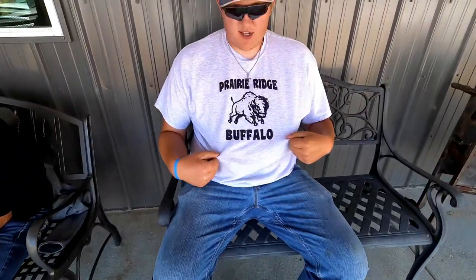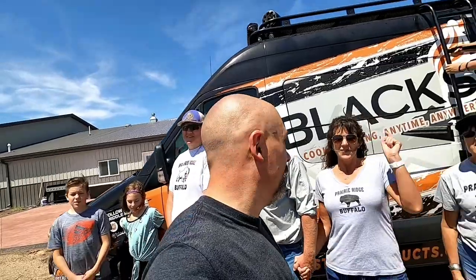All right, everybody, thanks for watching. I got the hat! Special thanks to our new friends at Prairie Ridge Buffalo Ranch — we had a blast, everybody. So until next time, this is Todd, saying praise the Lord and pass the buffalo.